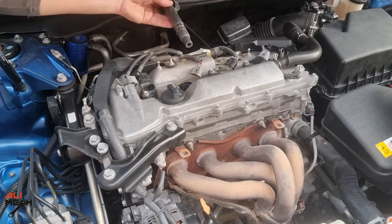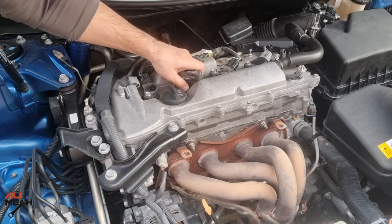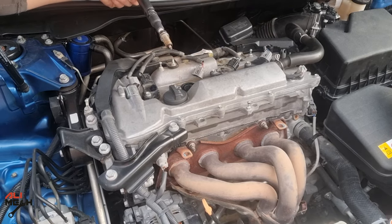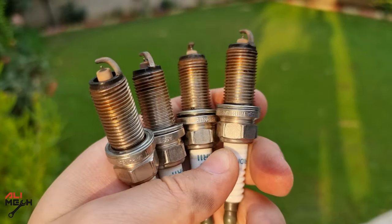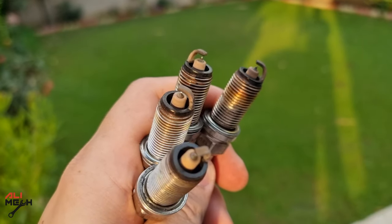Next, removing spark plugs. An easy trick: use ignition coils to take the spark plugs out if your socket doesn't have that rubber to hold the spark plugs. The spark plugs look good and they are in good condition — they don't have that much carbon buildup on them.